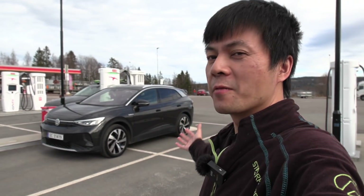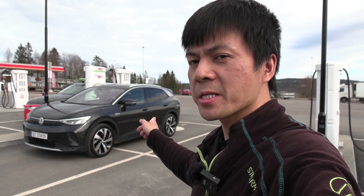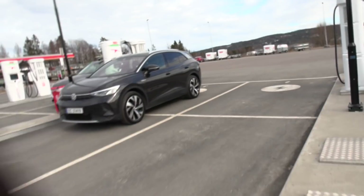Yo, what's up? We are now at IONTEDAL and behind me here I have the Volkswagen ID.4 First Edition. This is the base trim level and we're going to do a range test with it. We just finished charging it to 100%. This is going to be a quick intro.